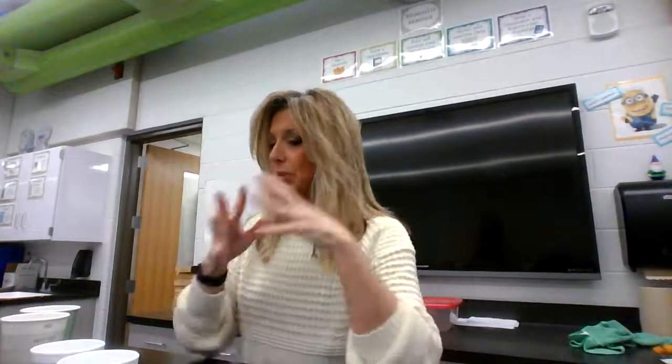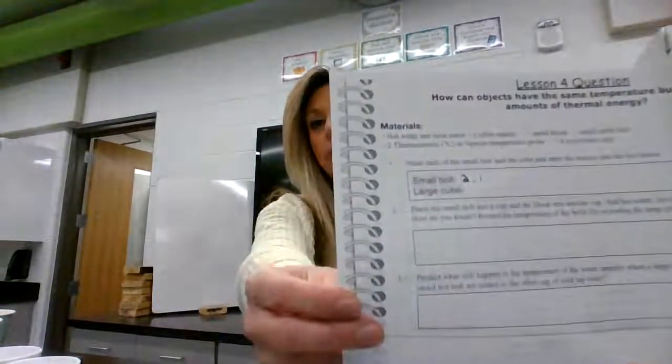So what we're going to do is first of all, we need to mass each of our objects. We'll mass the small bolt and we'll mass this cube. I'm going to start with the small bolt. The small bolt is 2.1 grams. I'm going to enter that onto slide five for small bolt: 2.1 grams. This metal cube — now you might be using some different materials — but this metal cube is 122.8 grams.